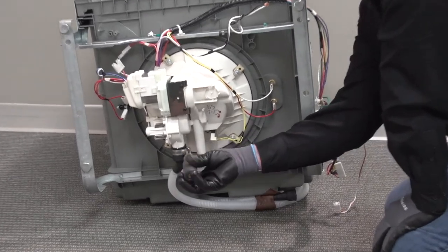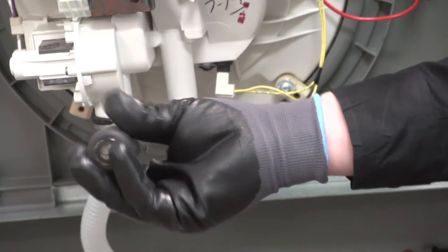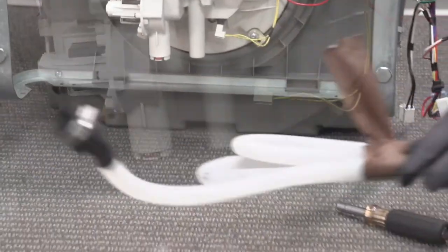Let's go ahead and release the 5/16 hose clamp off the drain line so we can remove the entire drain line off the unit. There's our drain hose.